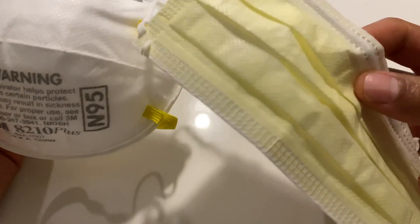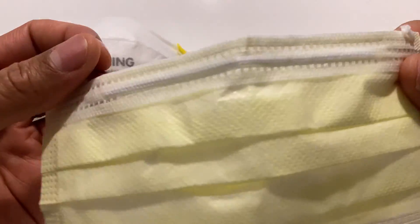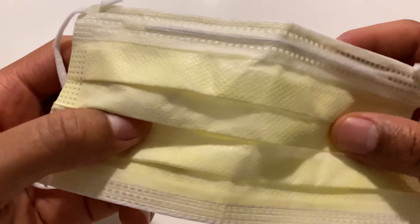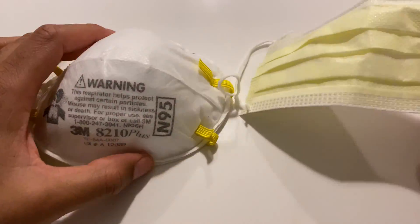N95 mask versus this mask right here. This is your basic mask that people put on, thinking it's going to protect them. However, it does not protect as well as an N95 mask.